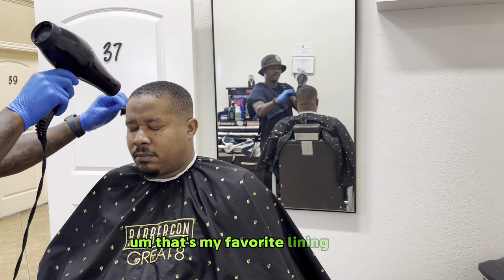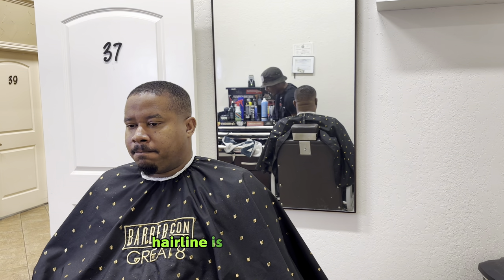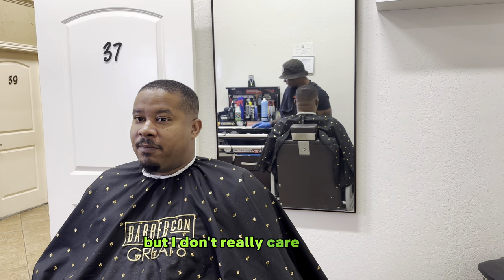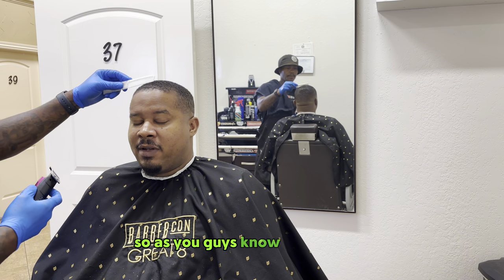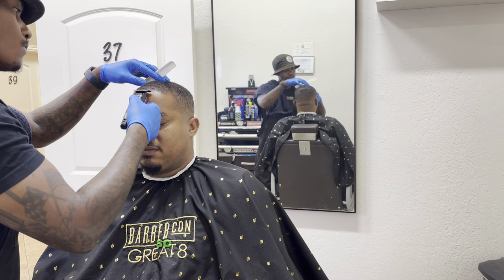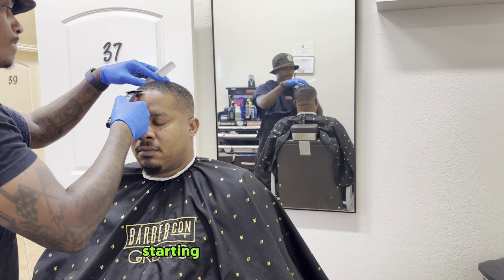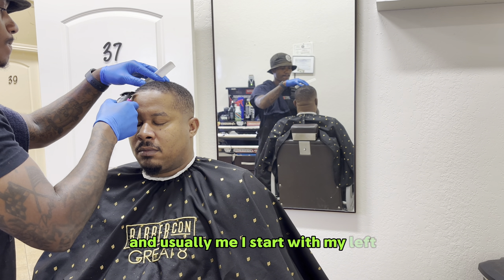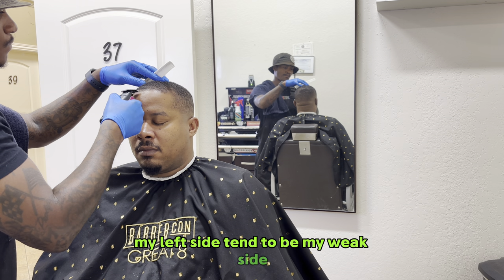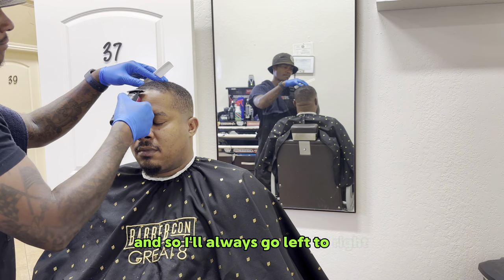I don't really care for spritz or Level 3 hairline — it's good more so for applying enhancements. If you know me, you know how I do my hairlines: we always start from the middle, working our way left to right from the middle point. I start with my left just because I am right-handed — my right side is my more dominant side, my left side tends to be my weak side, so I focus on my weak points first. I'll always go left to right with any client.